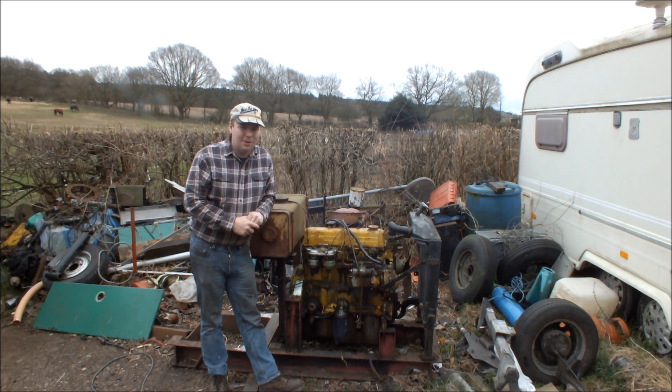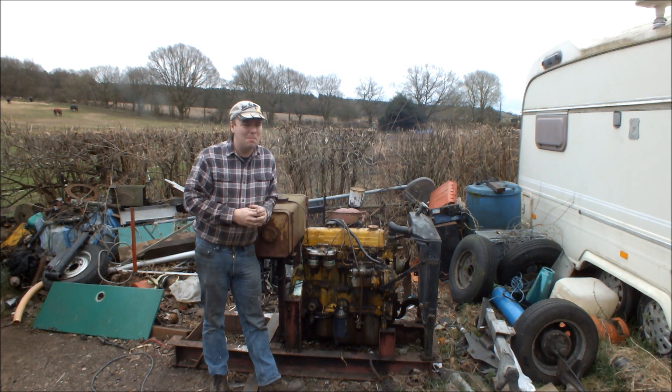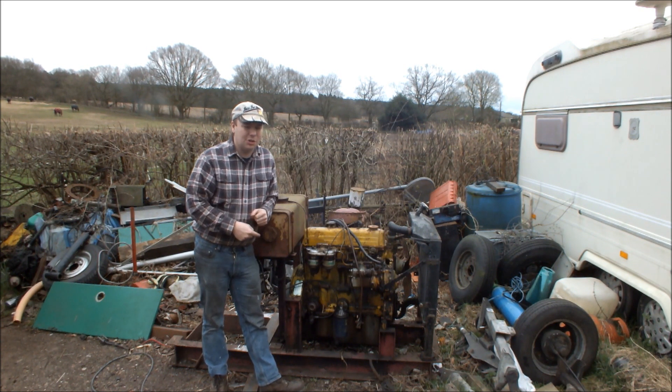What we've decided to do is make a big generator out of it. In the shed over there, we're just about to drag out a big — I think it's about 40kW, or 40,000W — three-phase alternator. So we're going to marry it up to this engine in this video, start it up, see if it generates, and then hopefully put it on the load bank and see what we can make it do.